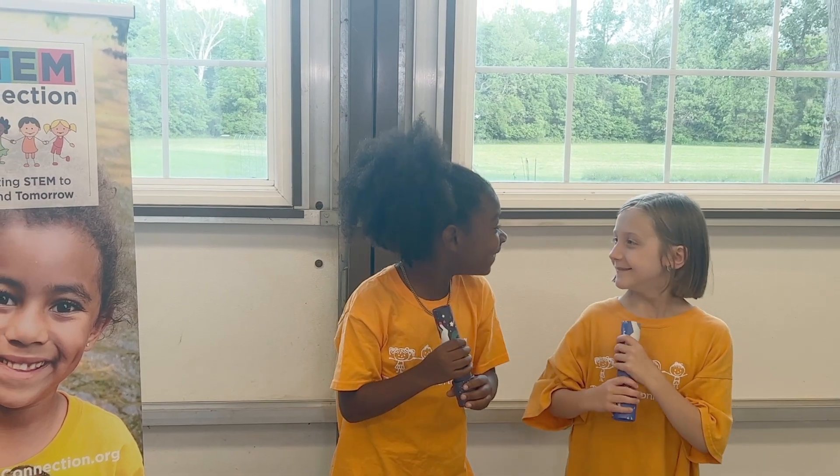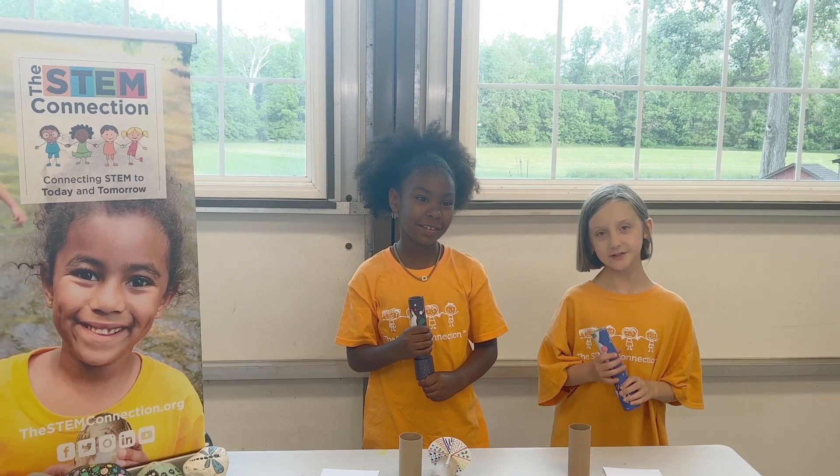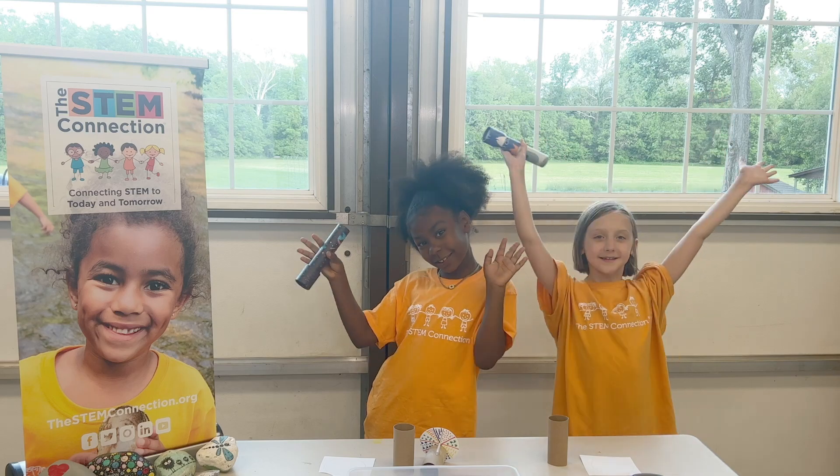Oh, hi! My name is Zola. And my name is Bretta. And today's STEM Quick Win is Kaleidoscope!